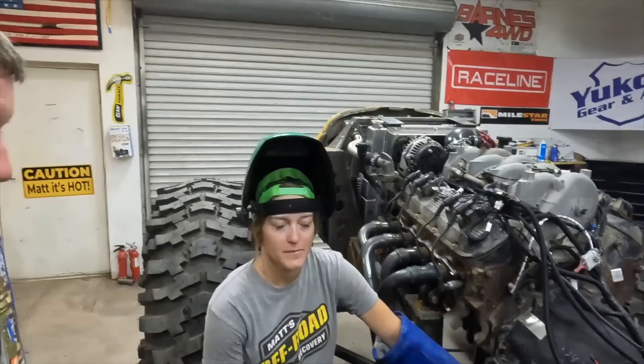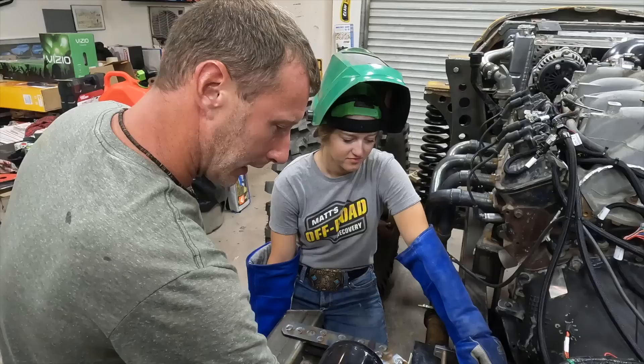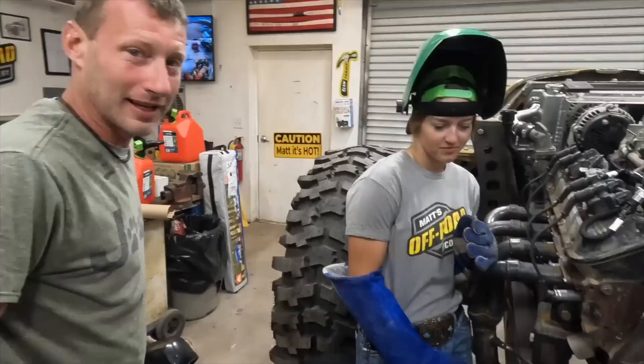There's a special guest — Josh from Bleepin Jeep — giving Lizzie some welding advice on the super thick metal. With two different thicknesses, Josh explains: focus the heat on the thick metal and work the puddle up onto the thinner piece. Forget about your C or E patterns and just work the puddle. The result looks pretty good.